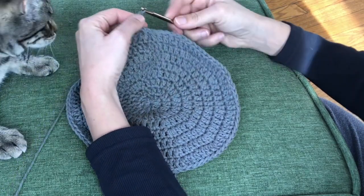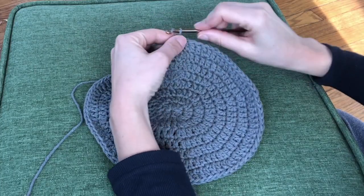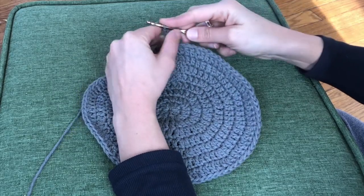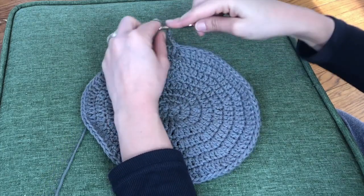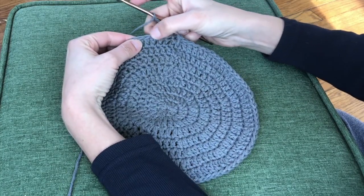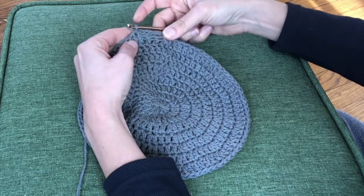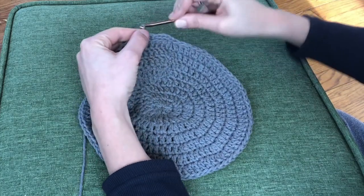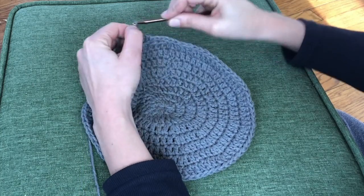Oh, here's my cat assistant Helen, not being very helpful. So back to it — to start the netting, chain seven. Count five stitches from the chain and then do a slip stitch into that stitch. This is what's going to make our netting pattern as we go. Continue to follow this pattern all the way around: seven chains and then count five from the chain and do a slip stitch into that stitch.